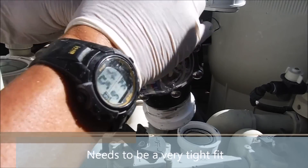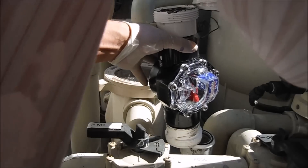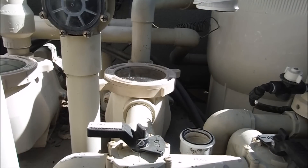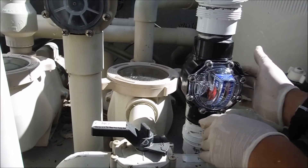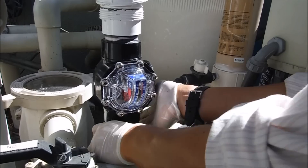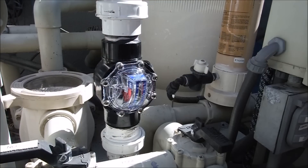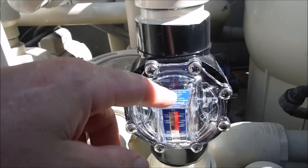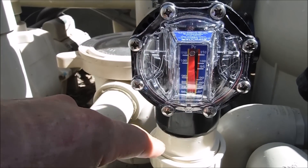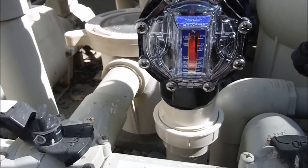I'm going to jam that union down. Now comes the big moment — let's see if it fits in here. The unions are going to be a little tight, like I thought they would be, but that's how you want it. I'll put that on there and connect the unions together. The flow arrow needs to be pointing toward the flow, which is coming out of the salt cell down here and back into the pool.